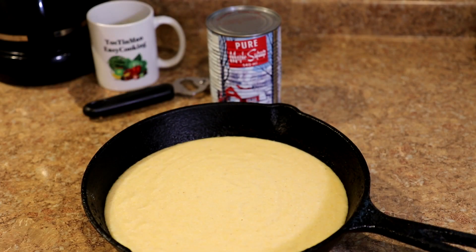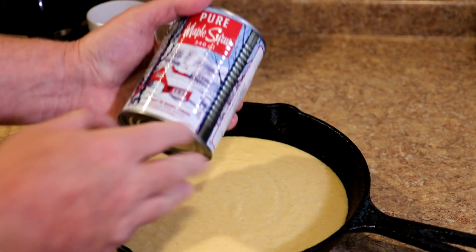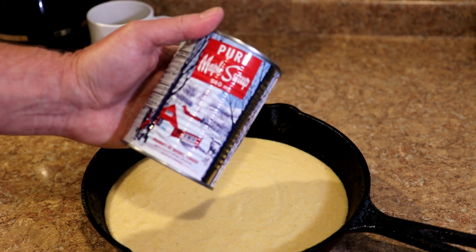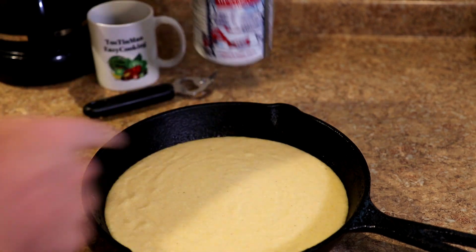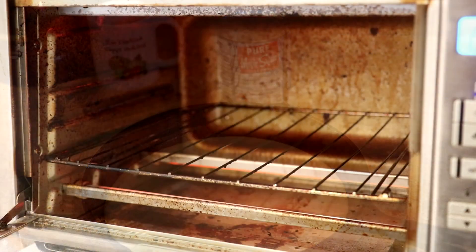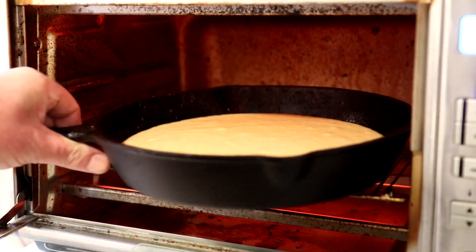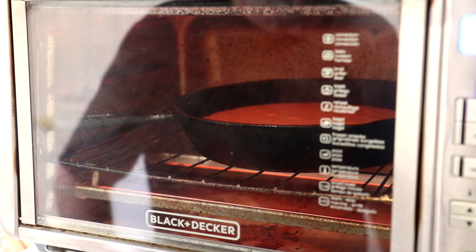While my oven is preheating, I'd like to thank a viewer in Canada named Jim Littler, who sent me a few cans of maple syrup — that should be really good on this cornbread. My oven is set to bake at 400 degrees Fahrenheit.